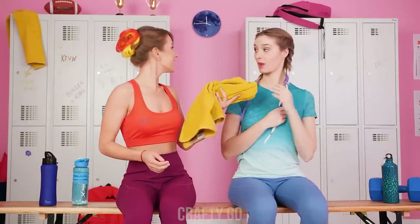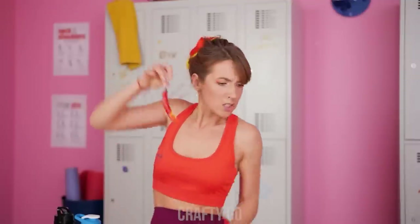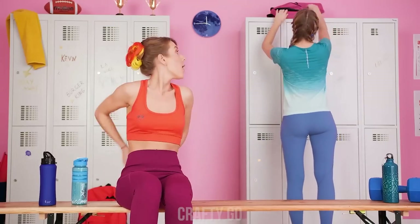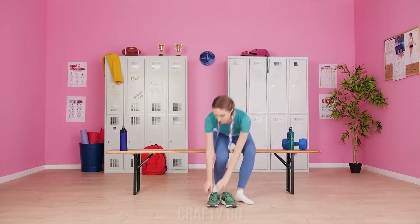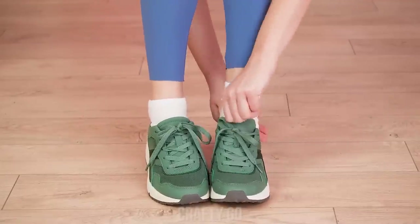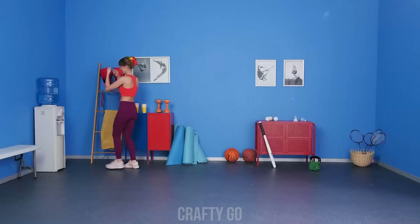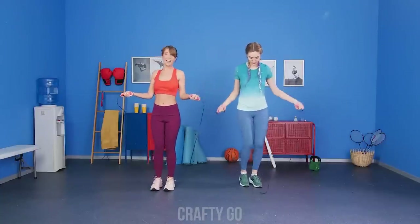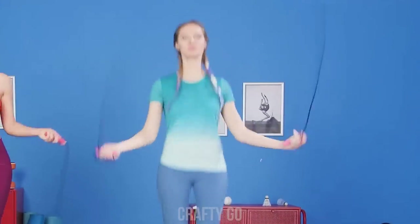The ladies are getting ready for a workout! And the hot girl has something special to spice things up for her cold friend! I'm gonna wait for ya in the gym! I'll be there in a sec too! Just have to put on my sneakers! Poor girl! She's got no clue! So far so good! The girls are up for some jumping rope!